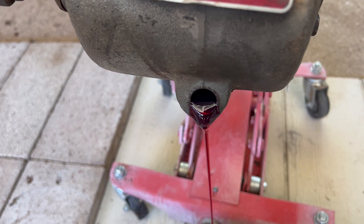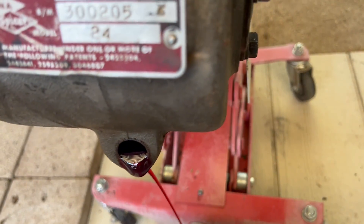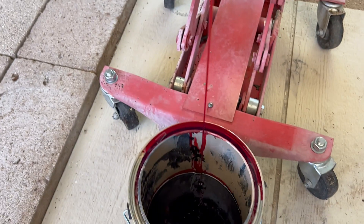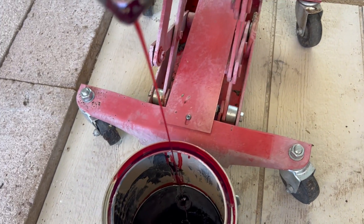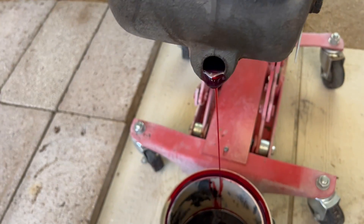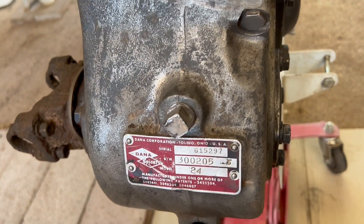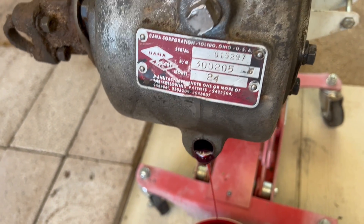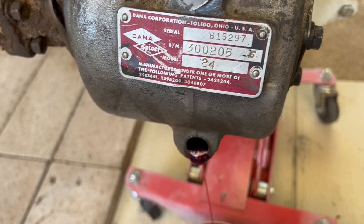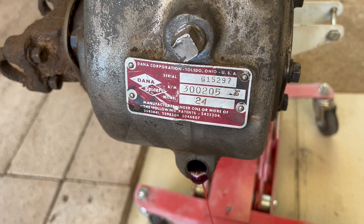Okay, so you saw it here first, folks. I'm making a mess — yep, of course. All right guys, just wanted to show you that it's mostly clean. We're draining the fluid out of it and we're gonna put this one aside for a minute.